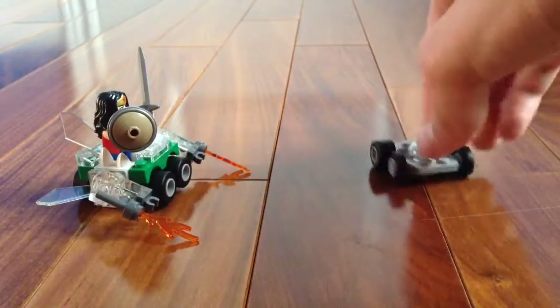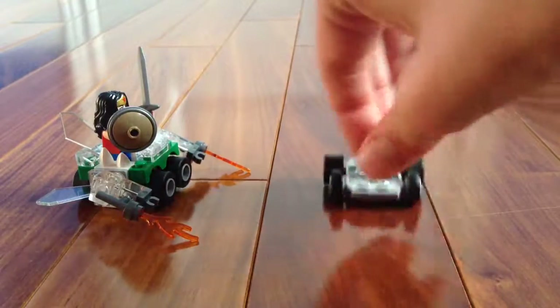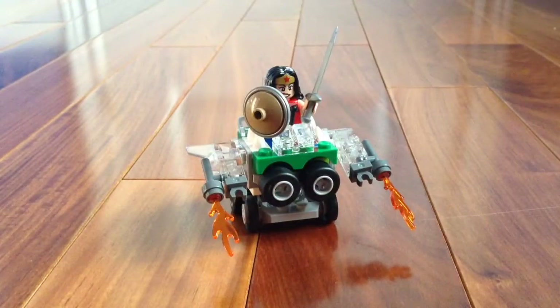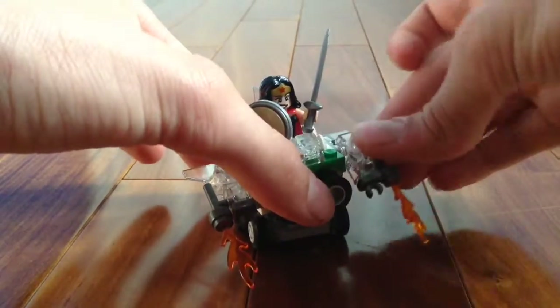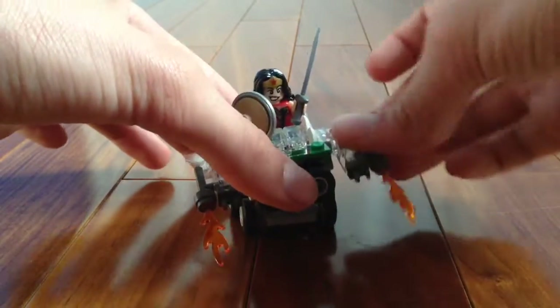How we did the spinning is just the wheel piece with a stud axle in the middle, so it's able to turn. On the arms, the arms go up and down like that.